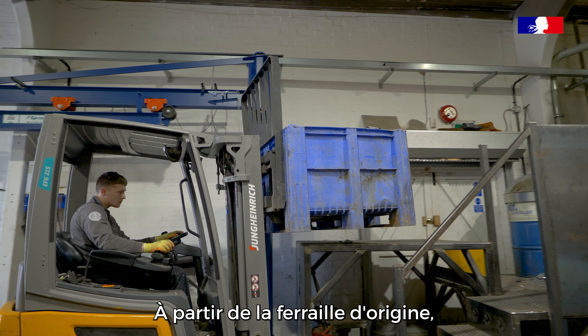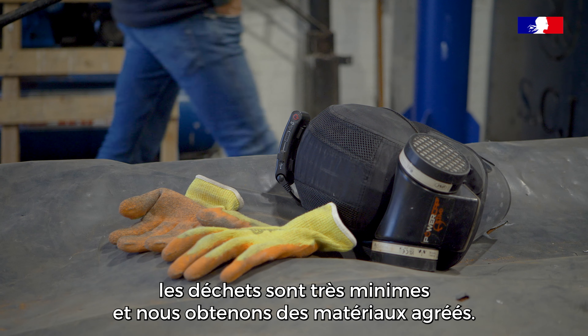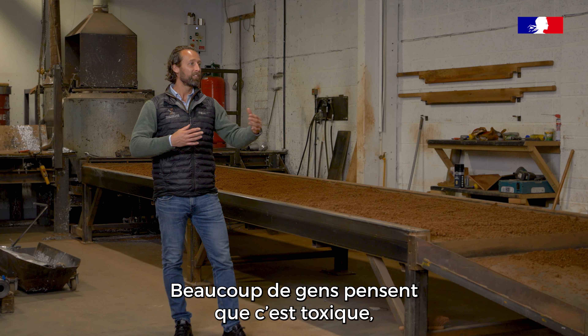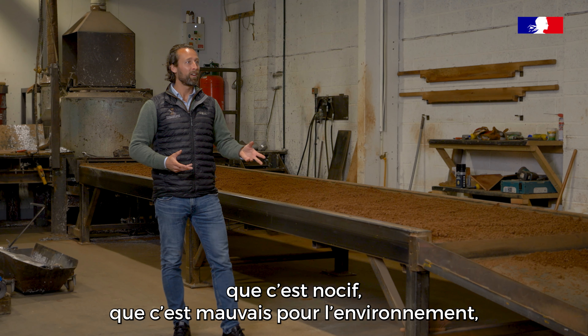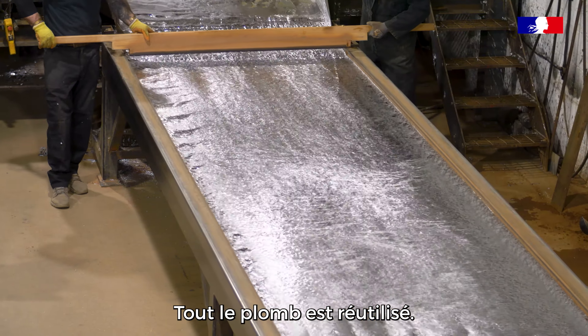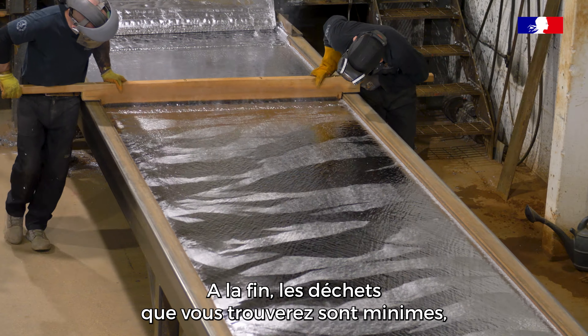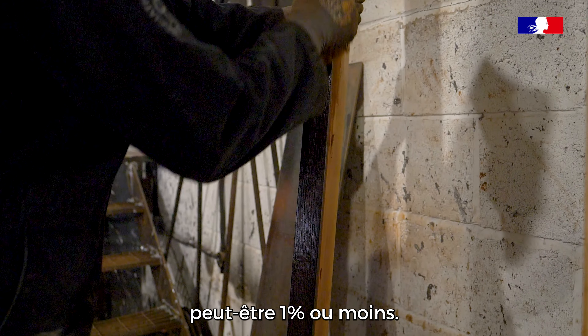From the original scrap lead when it's received, the waste is very minimal and we do class it as a green material. A lot of people say it's toxic, it's harmful, it's not good for the environment, but actually if you compare it against many modern materials, lead is very green. Nothing goes into landfill — all the lead is reused — and the waste at its very end is very minimal, maybe one percent or even less.